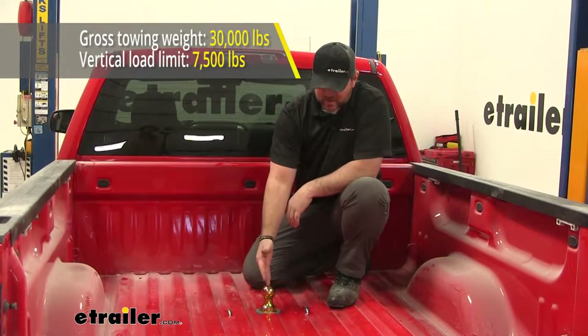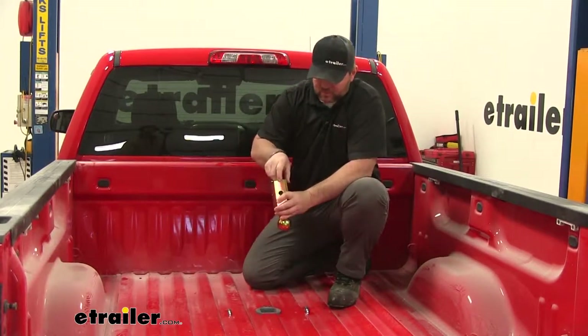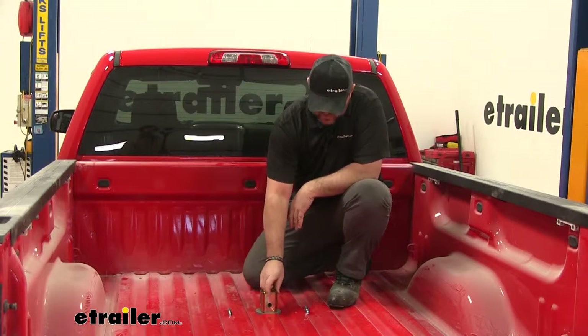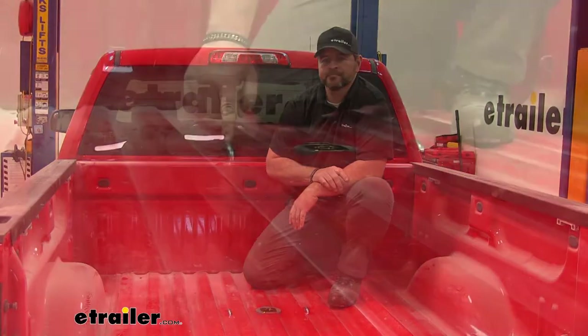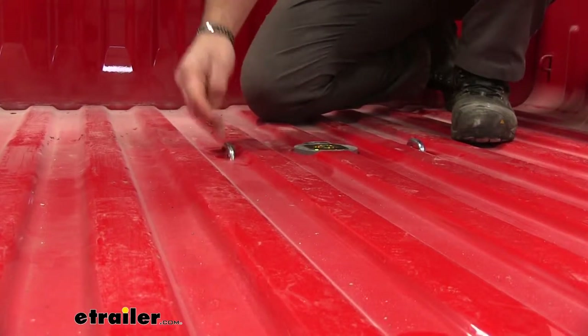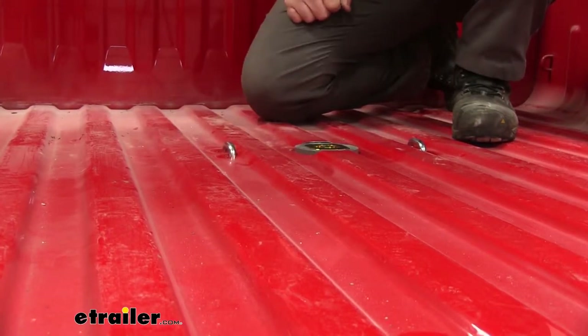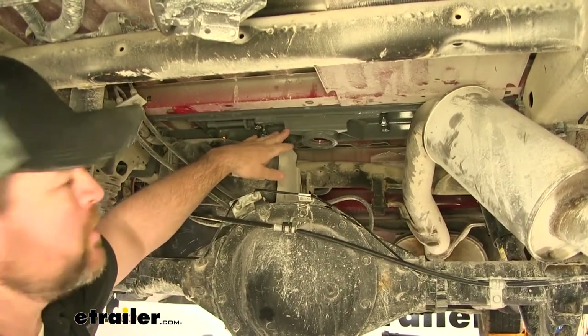When we're not using it or not hauling anything, we can take our ball, flip it over, slide it back down inside the hitch, giving us total bed access. Our safety chain loops are going to be spring-loaded, which helps them stay down nice and tight to the bed of the truck when not in use. Our center section is going to be completely under the bed of the truck.